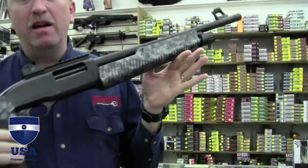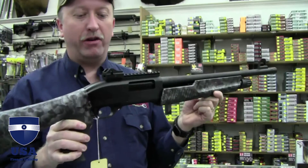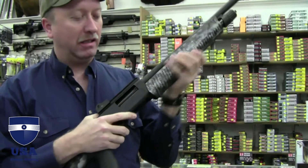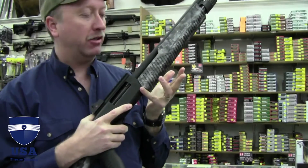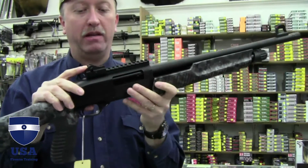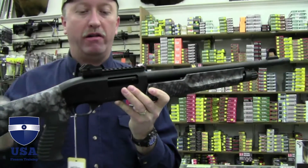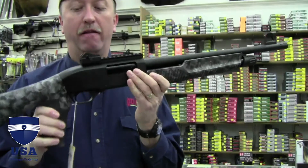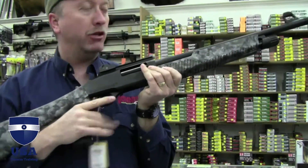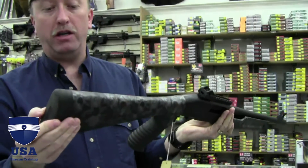This is the pump-action tactical shotgun from Weatherby. Very smooth pump action — you pop that in and it doesn't have anything to bite your fingers. It's set up with a ghost ring sight on top that is detachable. You can take it off and put a regular red dot or some other optic on top. It's got a rubber pistol grip that kind of grabs you, and a good spongy recoil pad on the back.